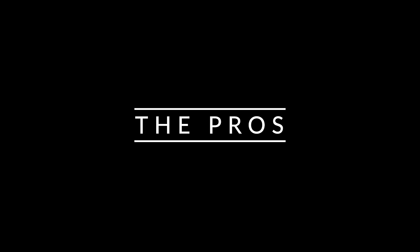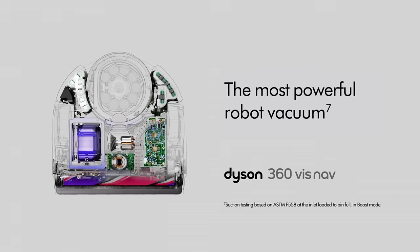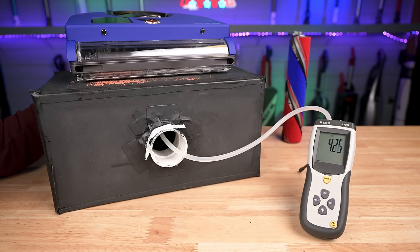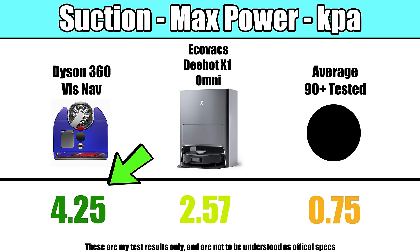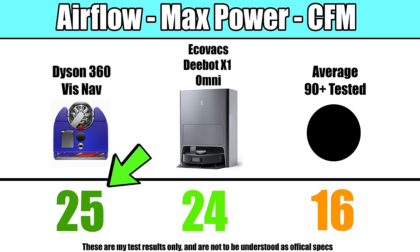Starting off with the pros, it was extremely powerful. Dyson says it has twice the suction power of any other robot vacuum, and in our tests its suction power was by far the highest we've ever measured — indeed it seemed to have about twice the amount of suction power as the next closest one. Its airflow, which is similar to suction, was also the highest on max power that we've ever tested, and well above the average amount.